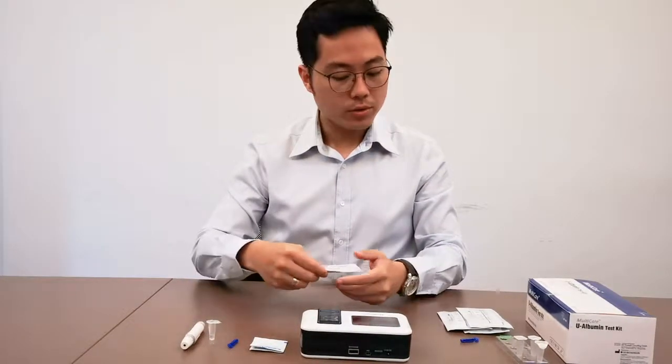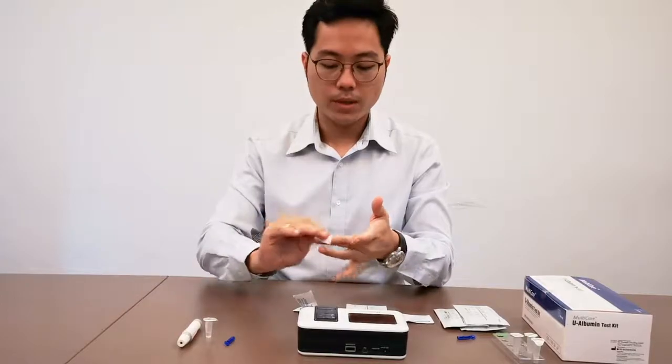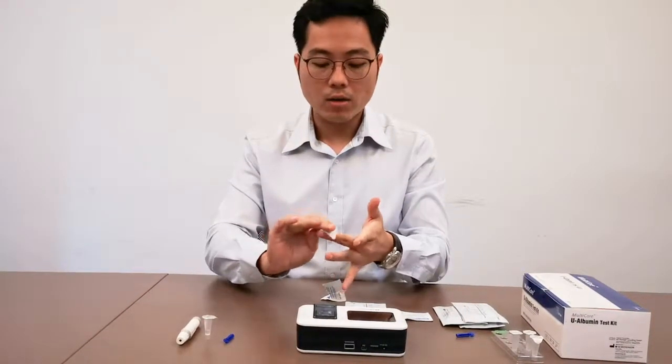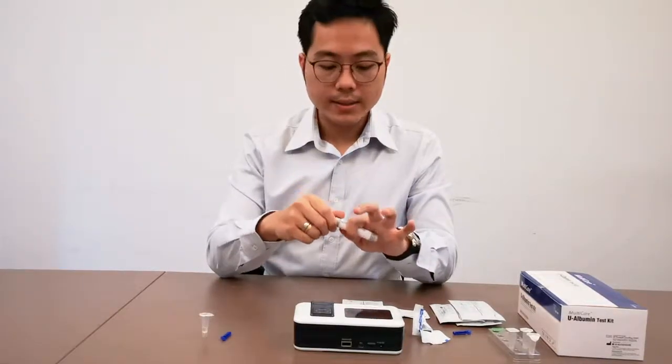So what you do now is that we prepare the patient's finger for pricking. We wipe it thoroughly and let the alcohol dry. Meanwhile, while we are waiting for it to dry, we prepare our lancing device.